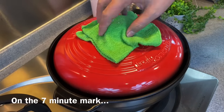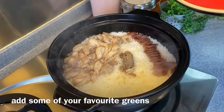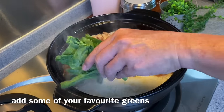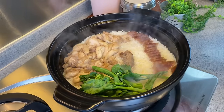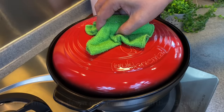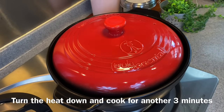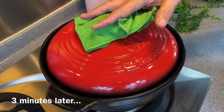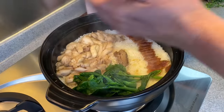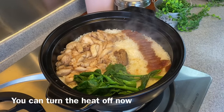On the 7-minute mark, we will put in our greens. It's almost done already and I can smell the slightly burnt rice, which is something that we want. We will turn down the heat and let this cook for another 3 minutes. 3 minutes is up — let's have a look. Wow, smells really good. Now we will turn off the flame.